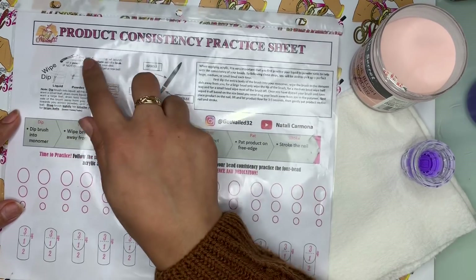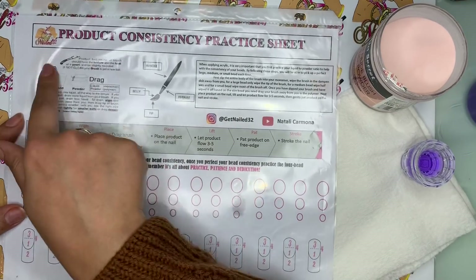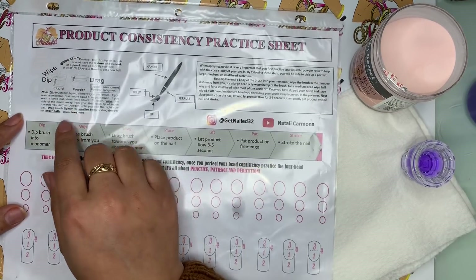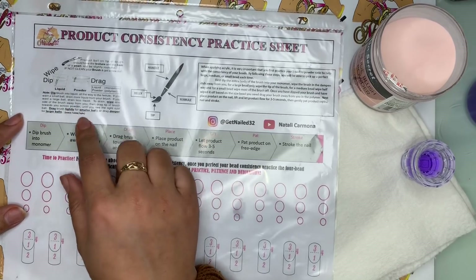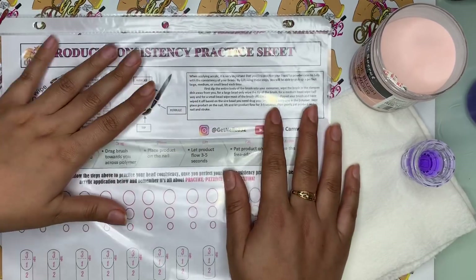We also have a little bit of information on the other side. This little section I actually got directly from the Tammy Taylor practice sheet. I did list my source, which is Tammy Taylor. I'm going to go ahead and just kind of read through it.